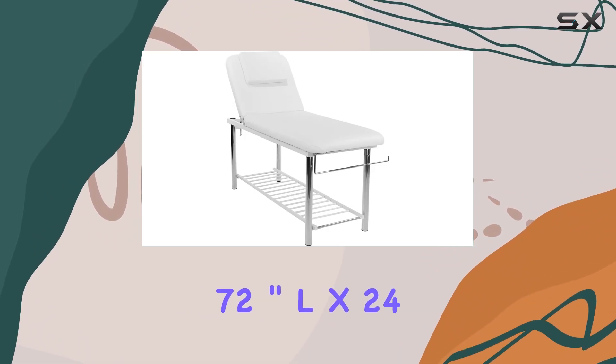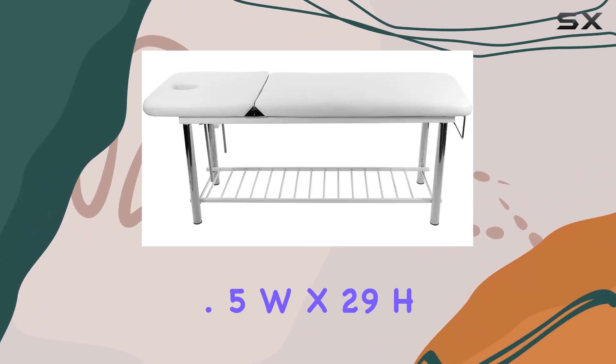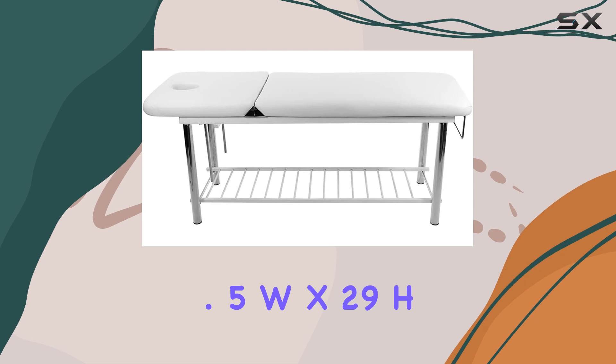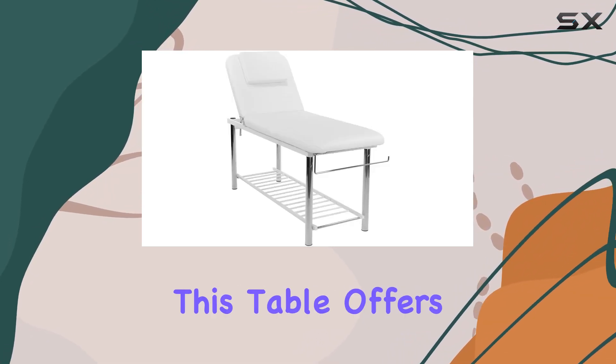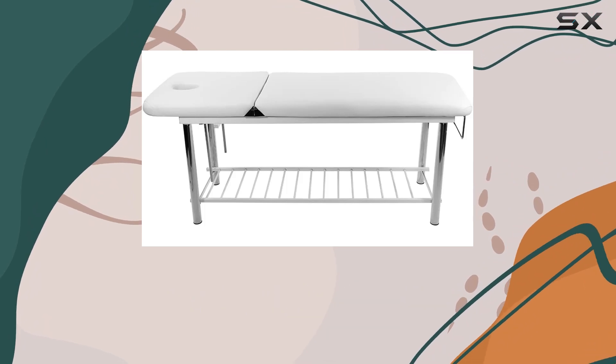Measuring at 72 inches L by 24.5 inches W by 29 inches H, with a base size of 58 inches by 21 inches, this table offers ample space for various spa treatments.